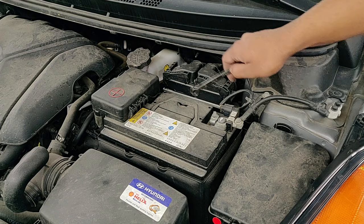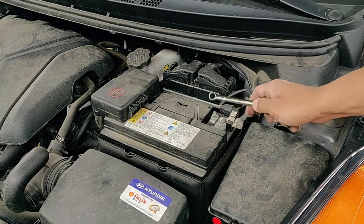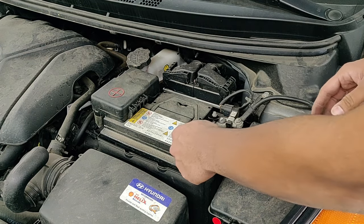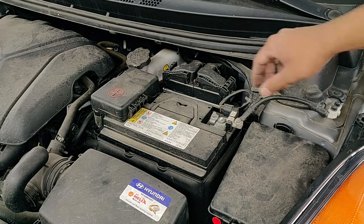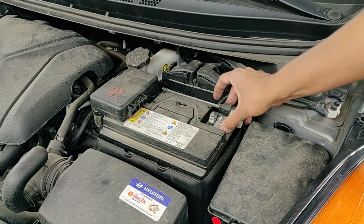Now that's the battery — the negative and the positive. First, we're going to take off the negative connection using the 10mm wrench. Just use the wrench and loosen that up. Make sure your hands are dry when you're doing this.